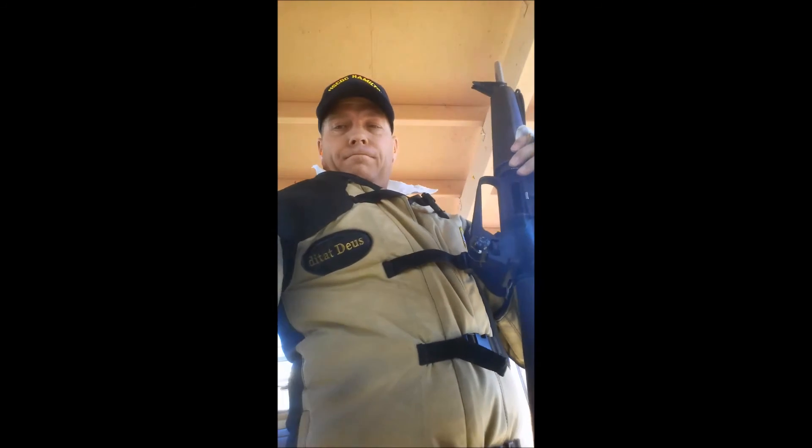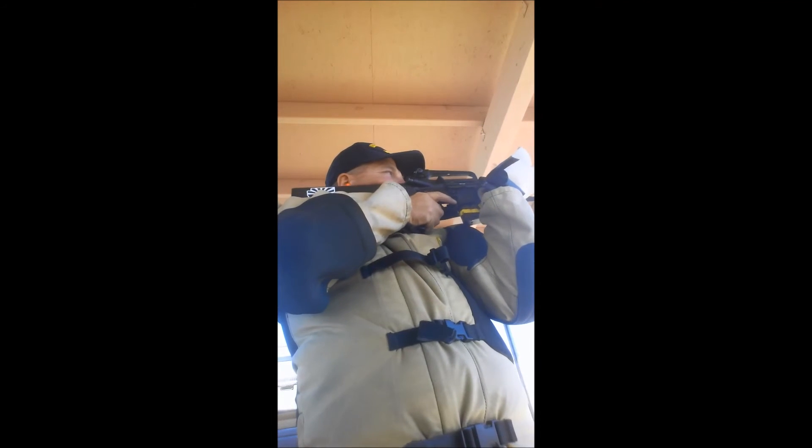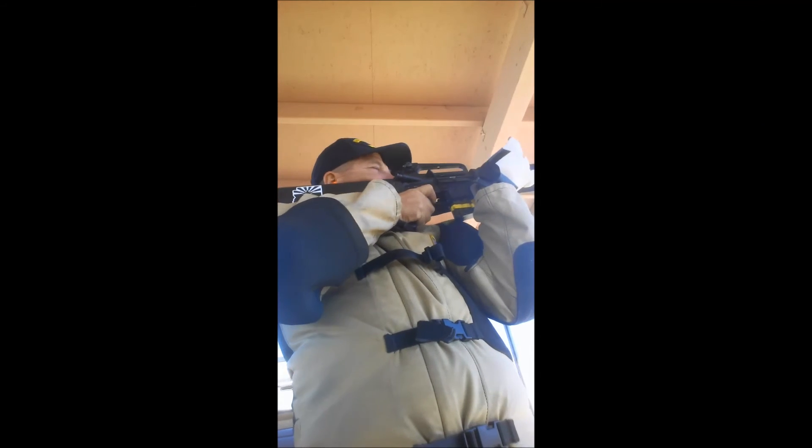Yeah, that's a 10. I'm going to shift my natural point of aim to the left because when it came back down it was to the right. Yeah, that one was better. I think I flinched a little. That's a 10 at 2 o'clock.